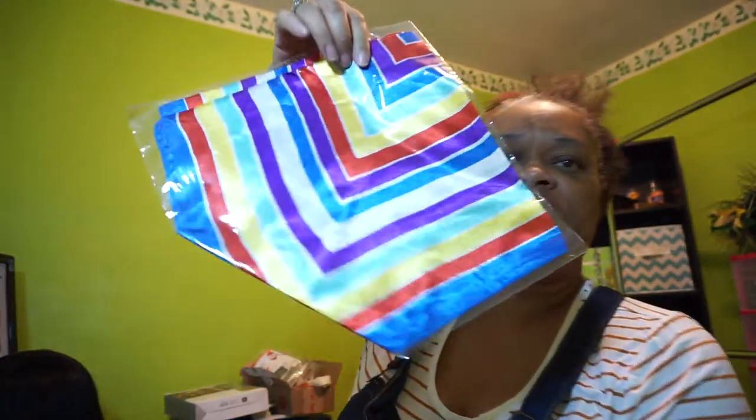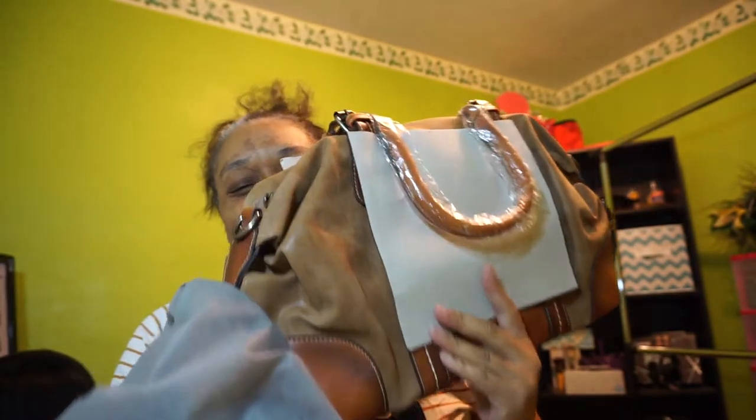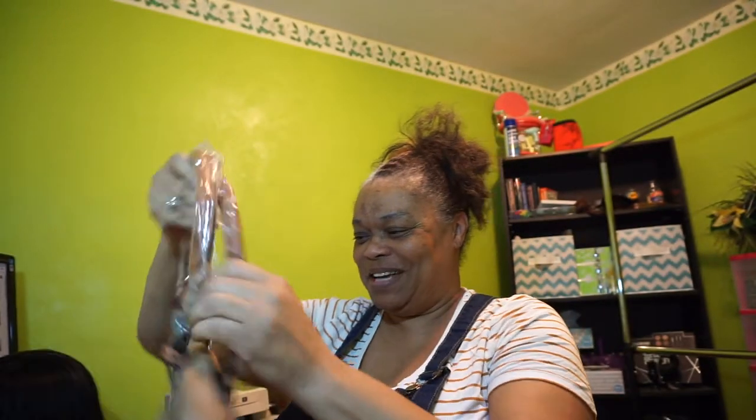They give you a complimentary scarf or handkerchief to go with the purse, and it came like this. Oh — it came in a dust bag! I'm starting to feel designer. It came in a dust bag. Now it's supposed to be leather, but it has a funny smell — I don't smell leather, it just has a chemical smell to it.